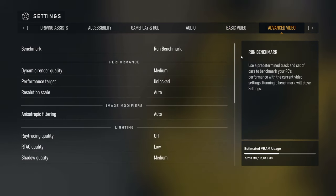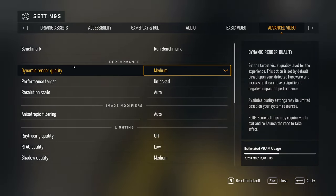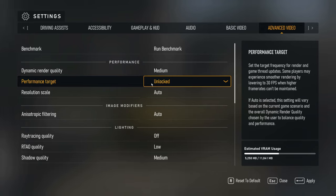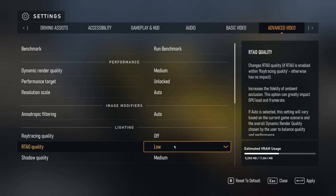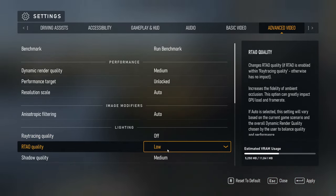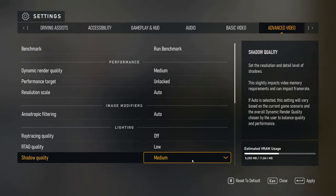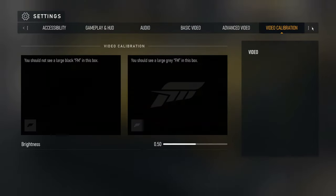In advanced video: dynamic render quality on medium — this has worked great for me. I turned off the performance target; you can lock it at 60 and it'll stay there all day, but I wanted to see how much FPS I could actually get. Resolution scale is auto, atmospheric filter auto — that works pretty good. Ray tracing is off — that's a killer for performance. RTO quality on low, shadow quality on medium. These graphics settings look really, really good.